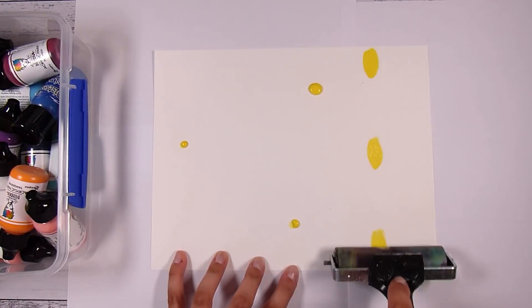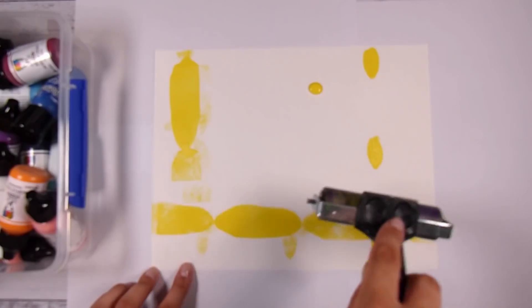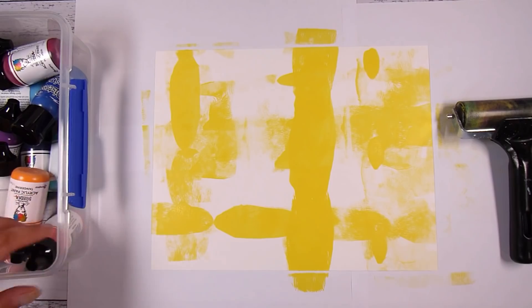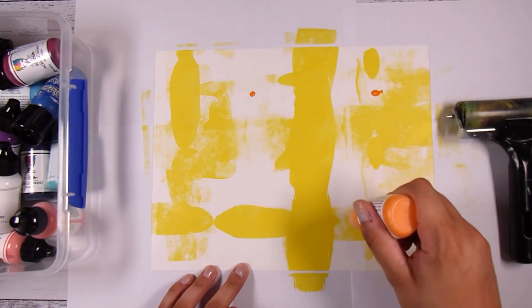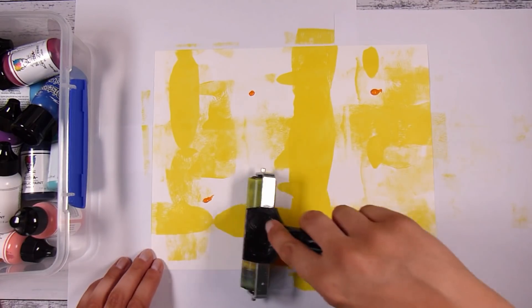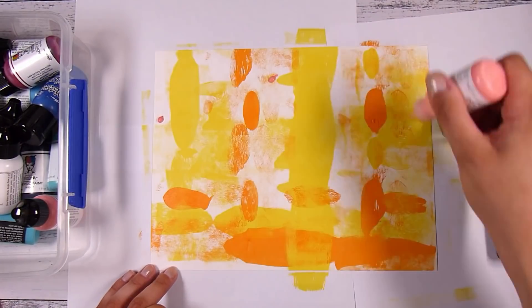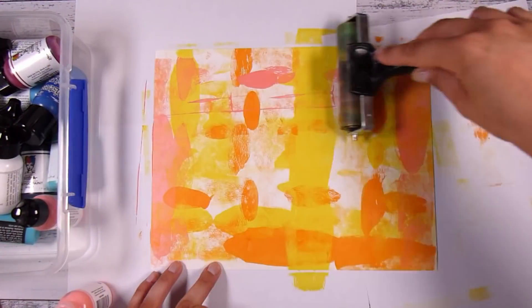I really enjoy just putting some dots of paint down and then rolling my brayer through it. If you roll back and forward you get one kind of pattern; if you lift your brayer you get more of a spread-out pattern. There's no rhyme or reason to this. I'm starting with the lightest colors — yellows and oranges — and gradually moving darker. A larger drop will spread further; a smaller drop gives smaller blobs. It's very experimental, no right or wrong.